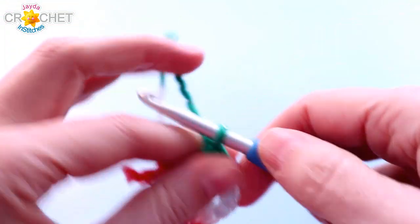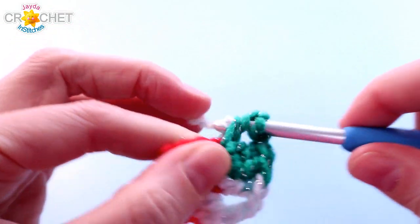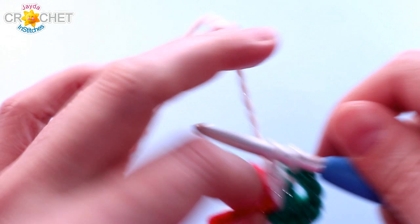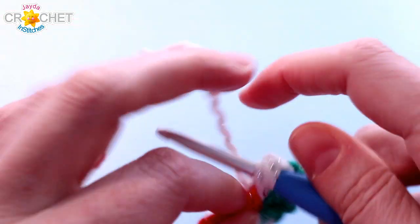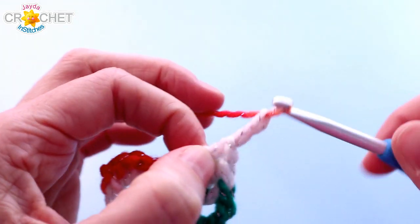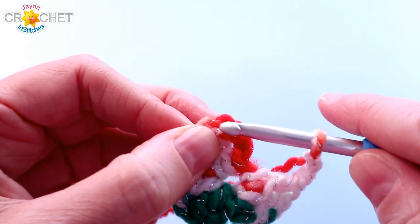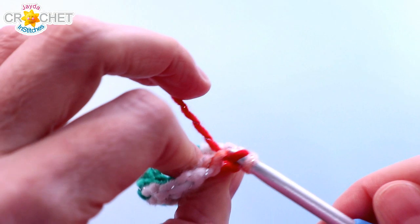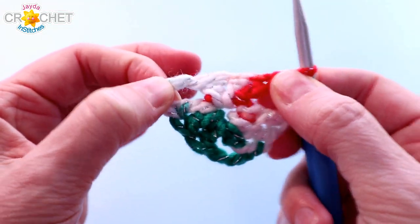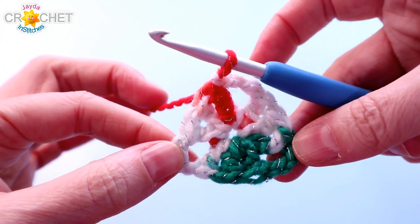That's shell number two. Chain two. Three more double crochet into that ring. And before you close off a row, chain two more — that's our three shells. We're going to find the top of our chain three that began the row and slip stitch to join. At the end of every single row, I like to find my three corners and pull them out a little bit, just to keep things nice and flat. There is the base of our granny triangle.